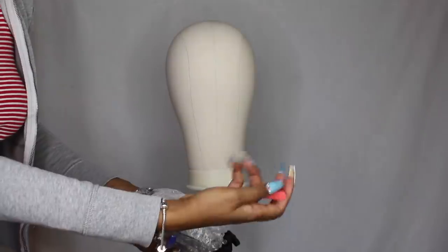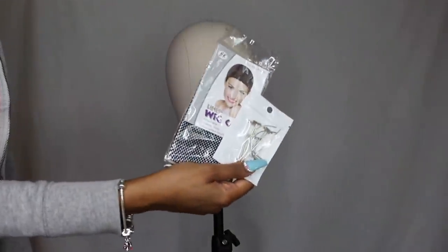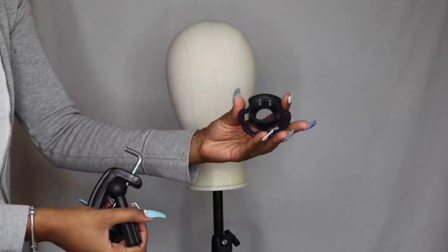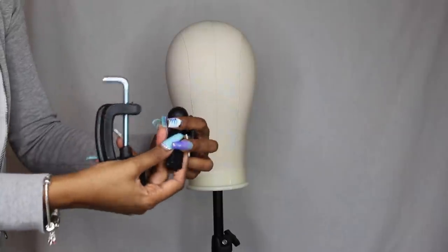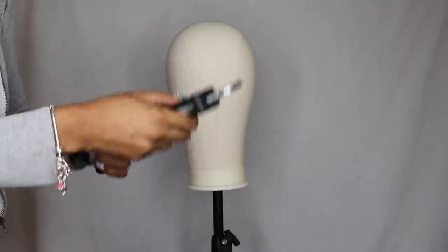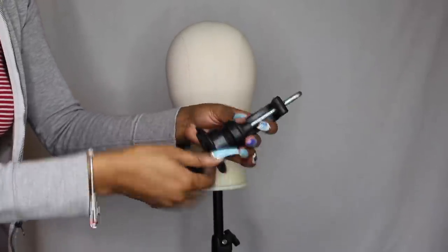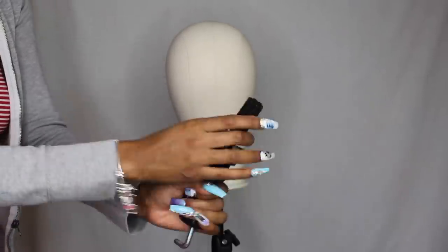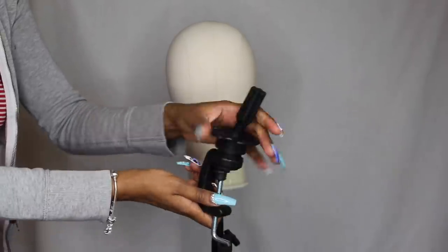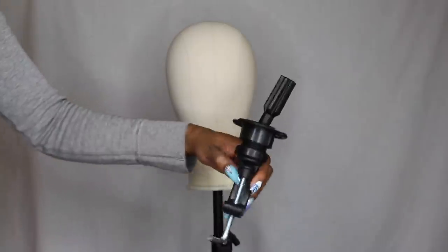I really like this head because it's made out of foam. The other heads that I have are very heavy — this one is really lightweight. I also like the shape of it and the height because it's a lot taller than my other heads. It also comes with a little stand that you can put on the side of a table, in case you don't have a wig stand, which I thought was really nice. I'll leave a link to where you can grab it down below.